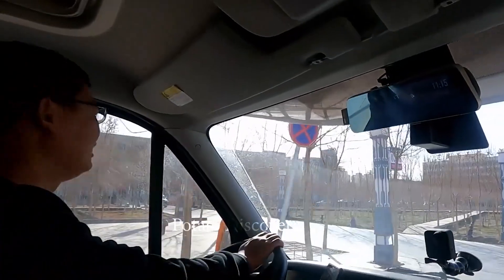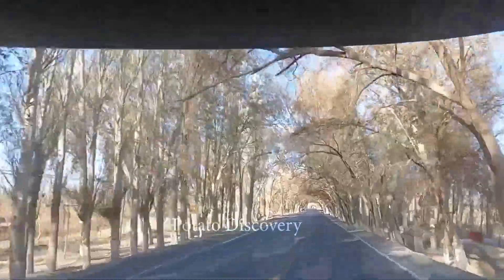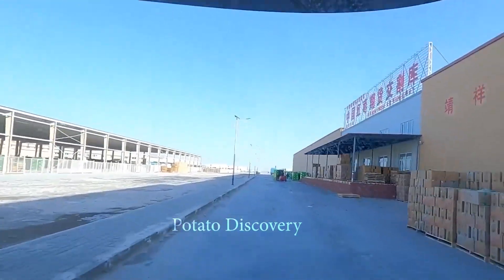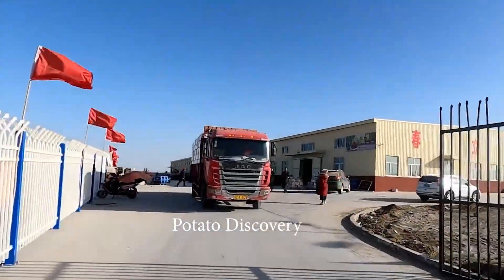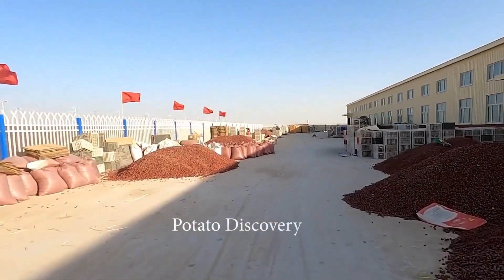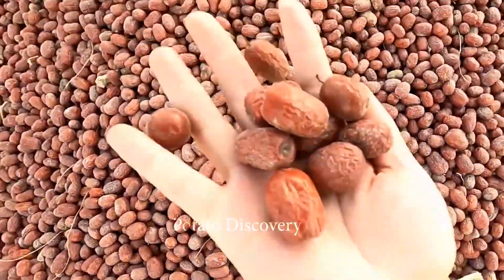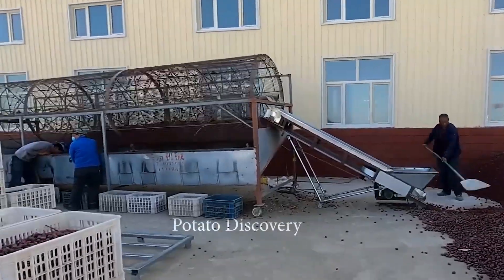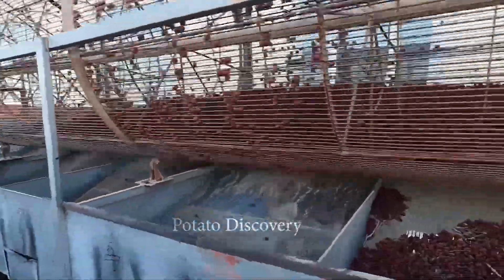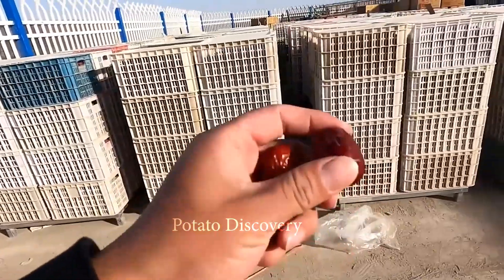Dried jujubes after being harvested will be taken to the factory for processing before packing. After being brought to the factory, it will be screened again to filter out leaves, dried branches and small apples that do not meet the standards. The worker will do the task using a shovel to shovel apples into a large rotating cage. Because the jujube dries and falls to the ground, there is a lot of dust on the outside of the jujube. Immediately after screening, apples will be brought into the factory for cleaning.